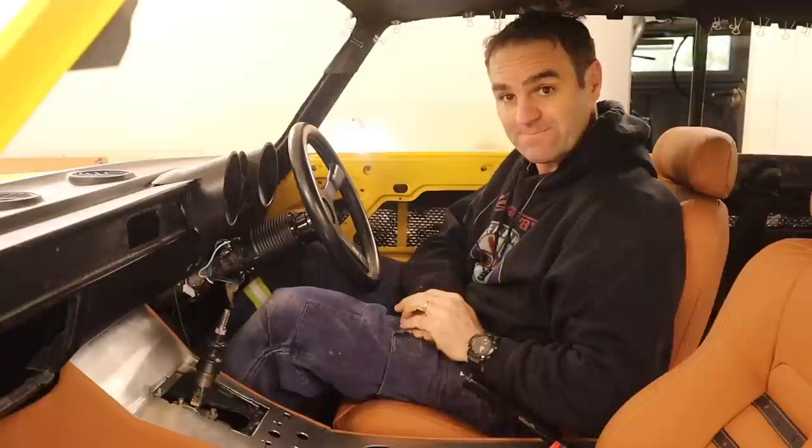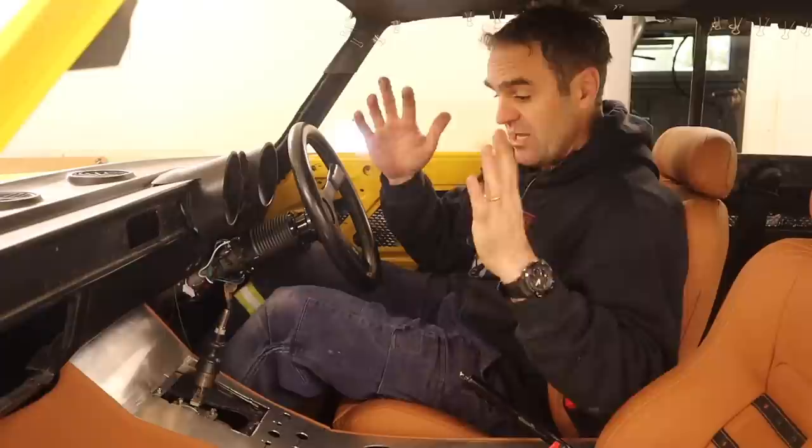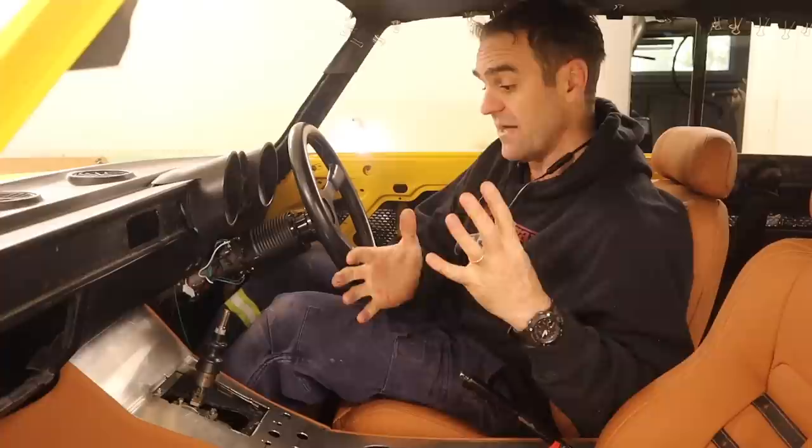Welcome back. Those watching last week will know that I spent a fair bit of time putting these seats together and getting the center of the dash in. If you missed it, I'll put a link up above so you can catch up. We've got 10 weeks left until the car's public reveal at World Time Attack, and there's still a lot to do to get it cosmetically buttoned up.